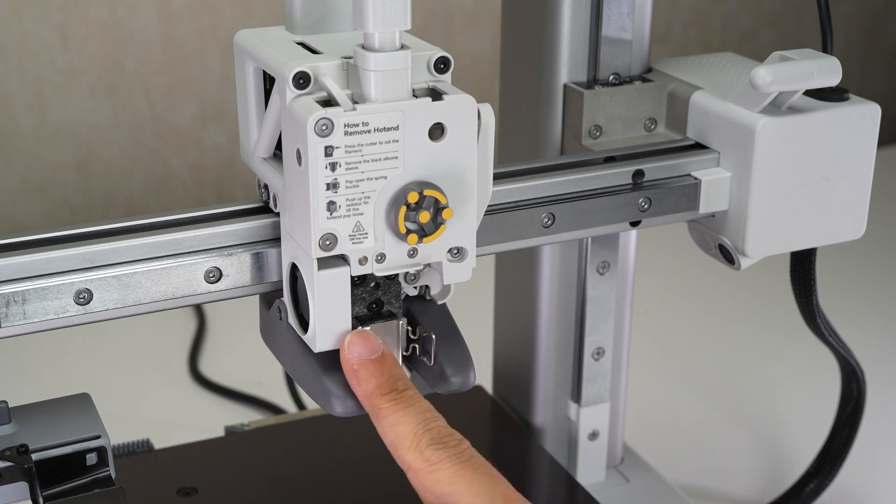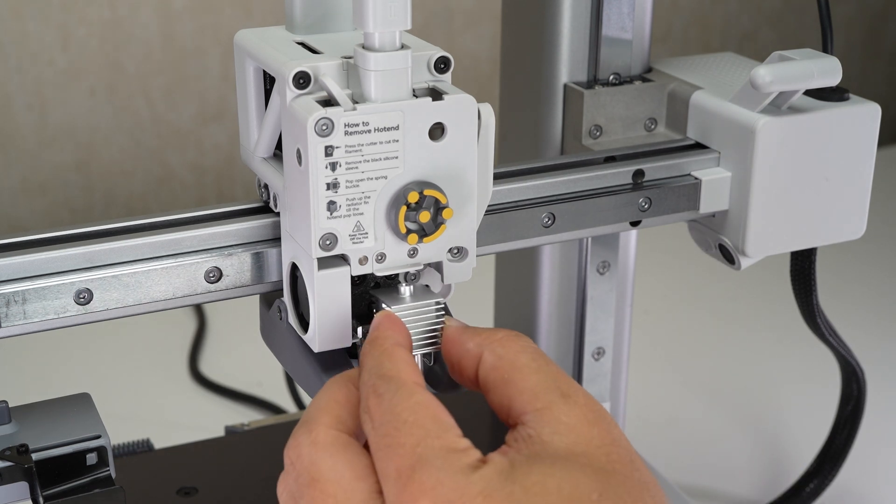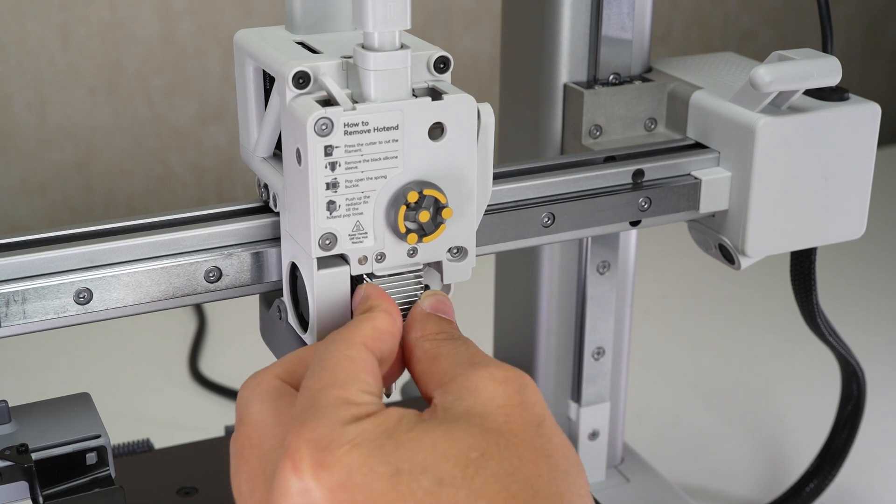Confirm that the quick release lock is fully open, hold the nozzle heat sink, install the nozzle in place, and lock the nozzle.